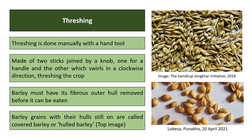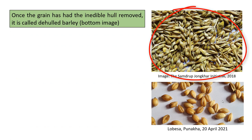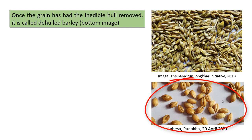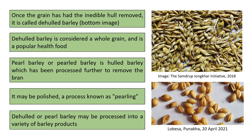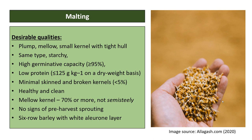Barley must have its fibrous outer hull removed before it can be eaten. Grains with hulls still on are called covered or hulled barley. Once the inedible hull is removed, it is called de-hulled barley, which is considered a whole grain and a popular health food. Pearl barley is hulled barley that has been processed further to remove the bran through a process known as pearling. De-hulled or pearl barley may be processed into a variety of barley products.